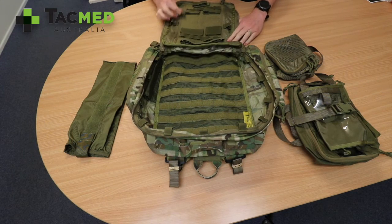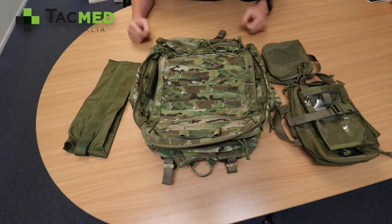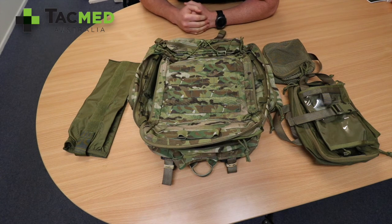And that is the PlatterTac Paffa II Med Pack. It comes in three colours: Multicam, Black, and Coyote Tan. Thanks for watching.